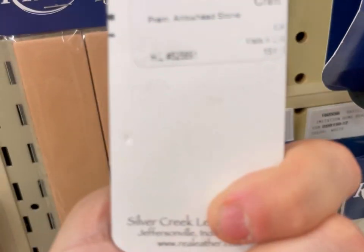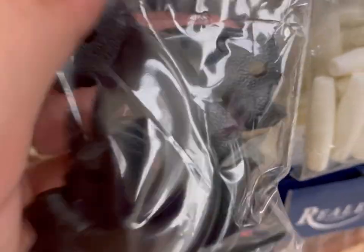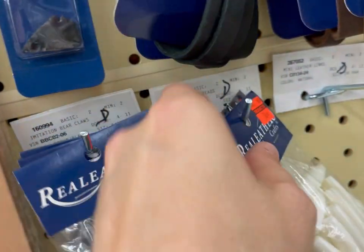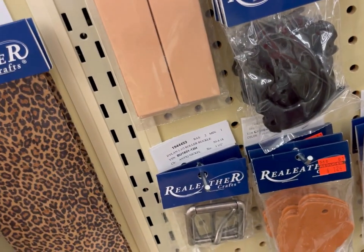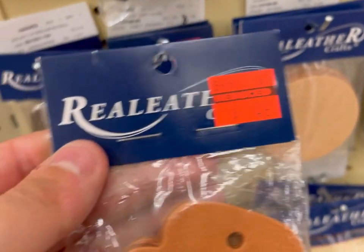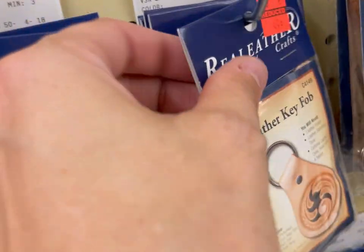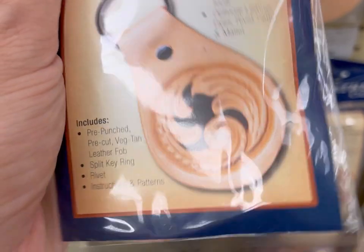A little arrowhead. The claw. Imitation bone bead. Arrowheads made out of leather — I guess we could turn that into a keychain. I did pick up these to make Father's Day gifts. I thought those were cool.